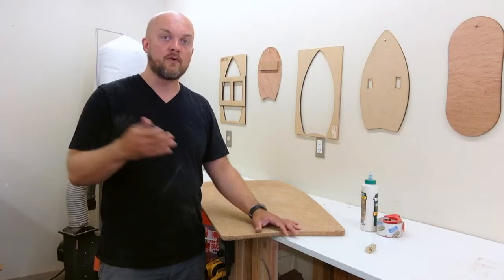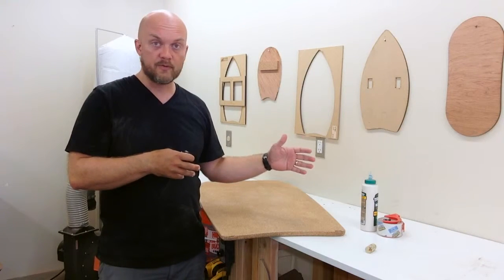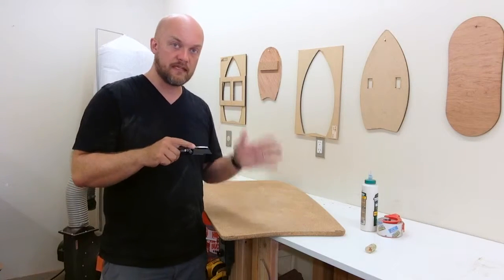If you've accidentally taken a chunk of cork out of your board, it's really likely that the edge will be ragged. So the first thing you want to do is carefully take your razor and cut the edge so that it's straight.